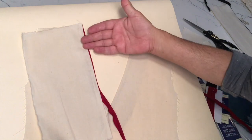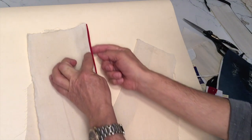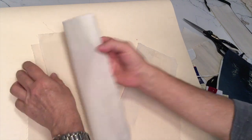If this is the outside of the garment and this is the facing, this piping — this bias tape — is sandwiched in between the self, the body, and the facing. How do we do that? So here we go.